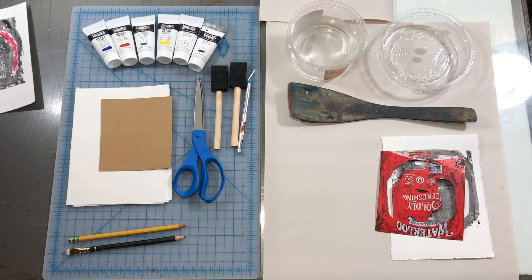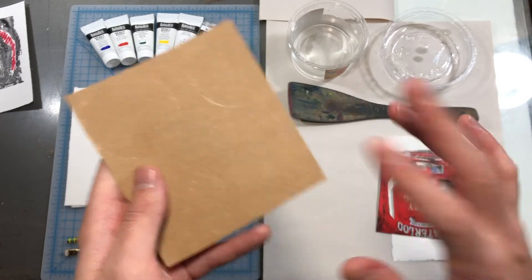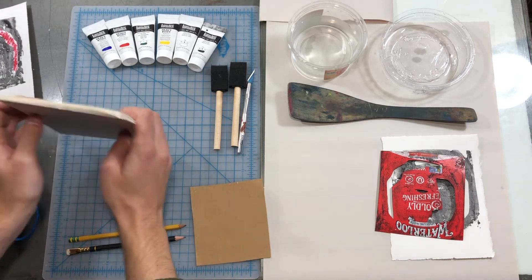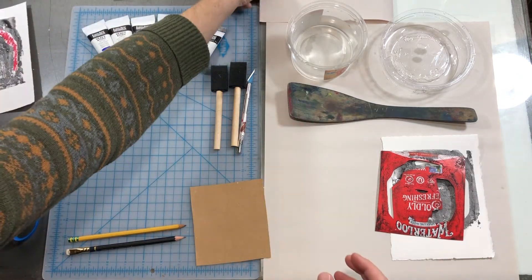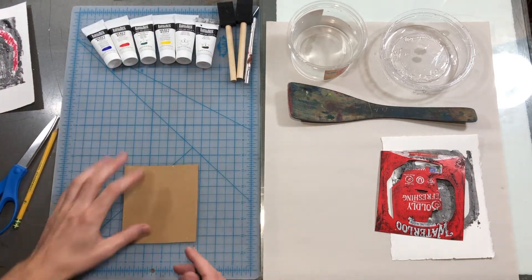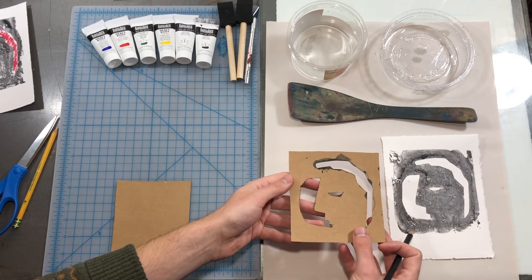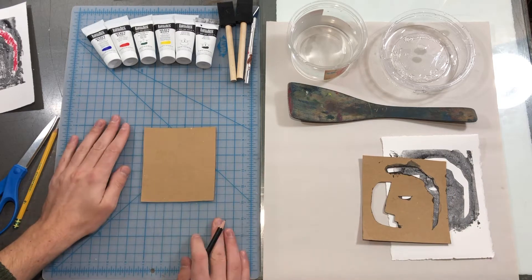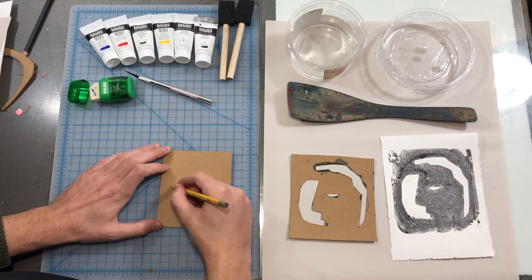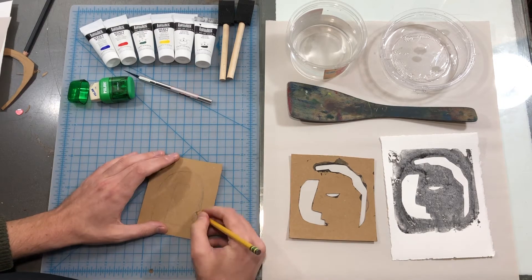We are first going to sketch our ideas onto our plate. Do this on the bare side — no need to flip imagery or words here since the paint will go on the other side. This will make a little more sense in a bit. I'm going to keep my image simple and graphic. Especially starting out, I recommend you do the same. Plan to have two or three stencils or puzzle pieces. This abstract face will have an inside and an outside stencil. I'm keeping details large and bold so they don't fall apart. The boldness creates a type of graphic image that printmaking is very good at.